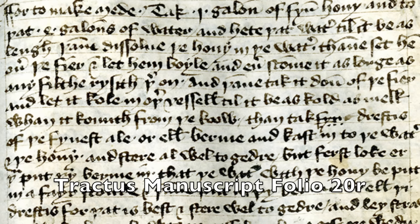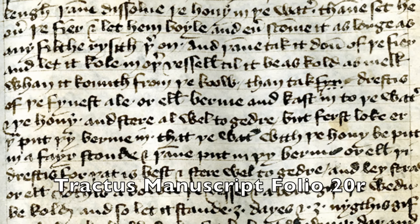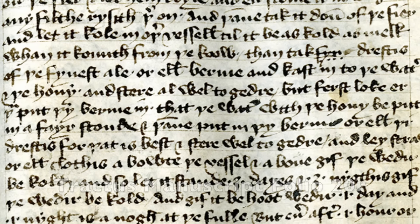Today's recipe comes from the 13th century Tractus manuscript, Folio 20R. Catchy title. Now usually I read the full recipe, but this recipe is rather long and rather wordy, so I'm just going to give you the hits — but I am going to put the full translation in the description if you care to read the entire thing.